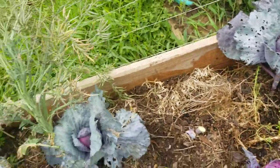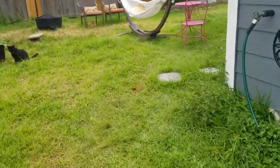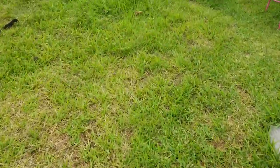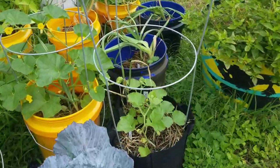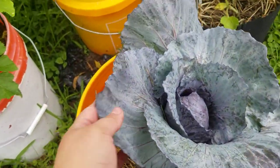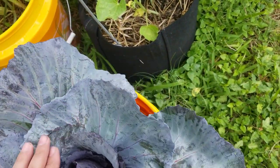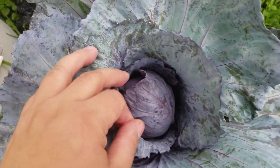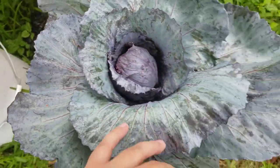Let me show you one that was not planted with these and it didn't get any of the damage. I have it over here in a five-gallon container. Look at that — beautiful. There weren't any bugs over here in this area. But it's still too small, so I'm going to let this grow longer.